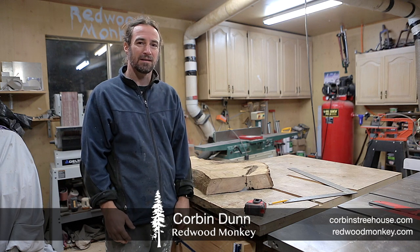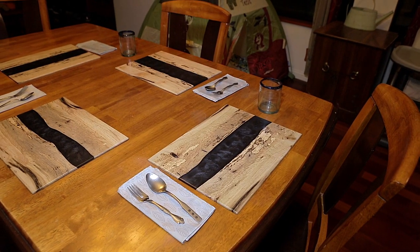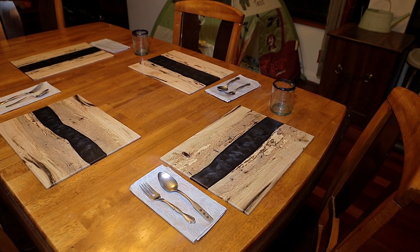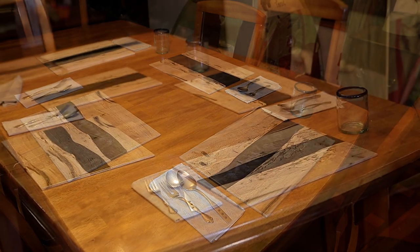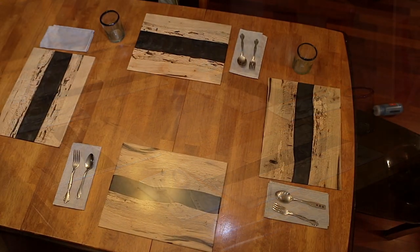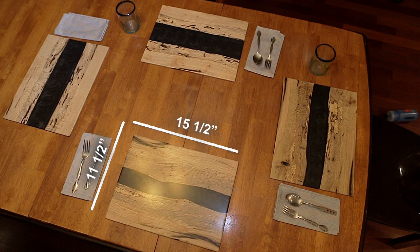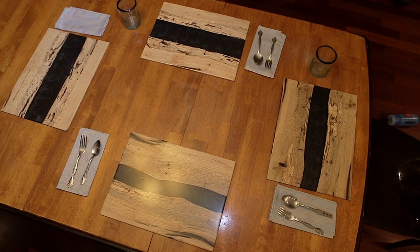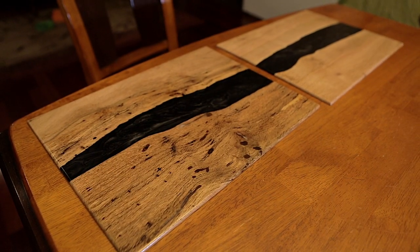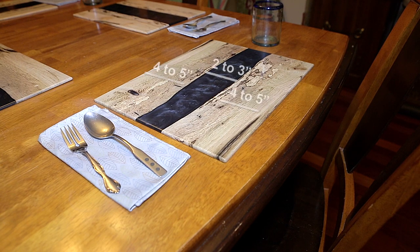Alright, back to some woodworking. What am I going to do today? Let's make some placemats out of a piece of oak using some epoxy. The placemats are about 15 and a half by 11 and a half inches and roughly a quarter inch thick, but they usually come in about 200 thousandths after planing and sanding. The wood portion is about four to five inches wide and the black epoxy river in the middle is about two to three inches wide.